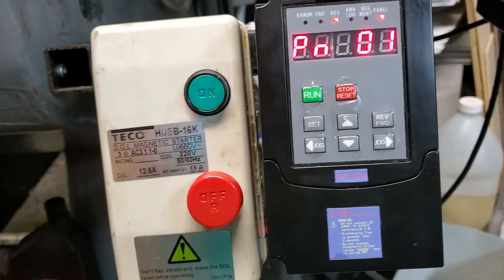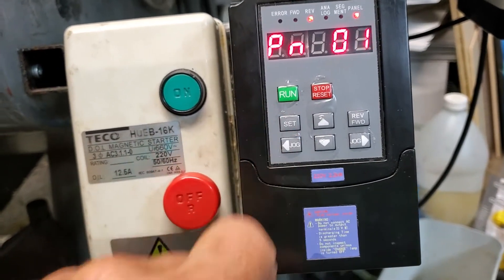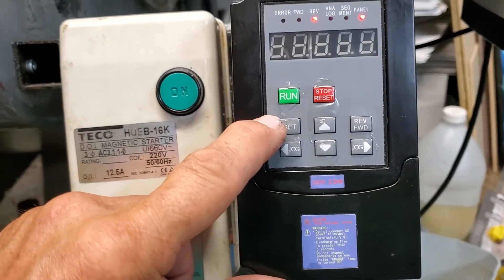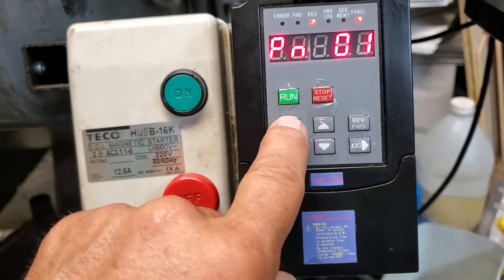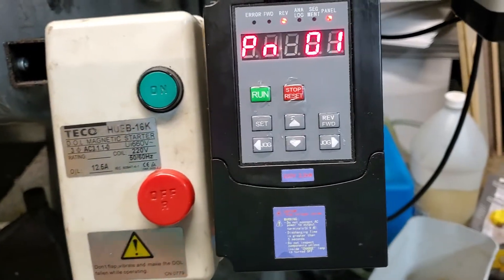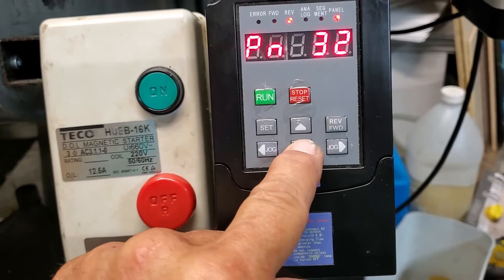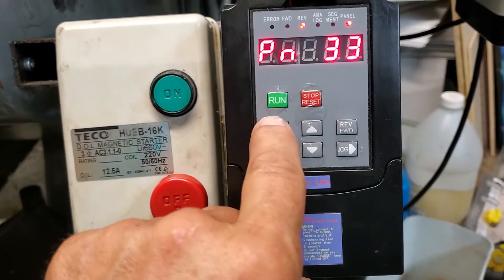PN1 is the display setting you can change. At the moment I've just got it set to 1, which will just show the frequency input rather than the motor speed. You can change that setting so it will give you motor speed instead of the frequency input. I've locked it out, so let's go to 32 and unlock it so I can show you — okay, that's now unlocked.